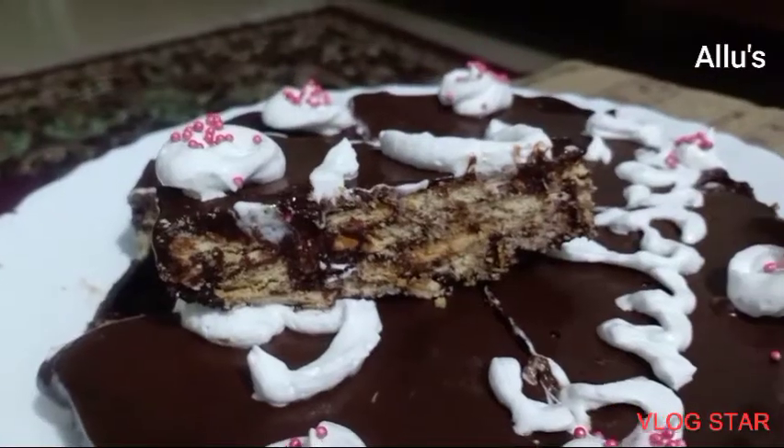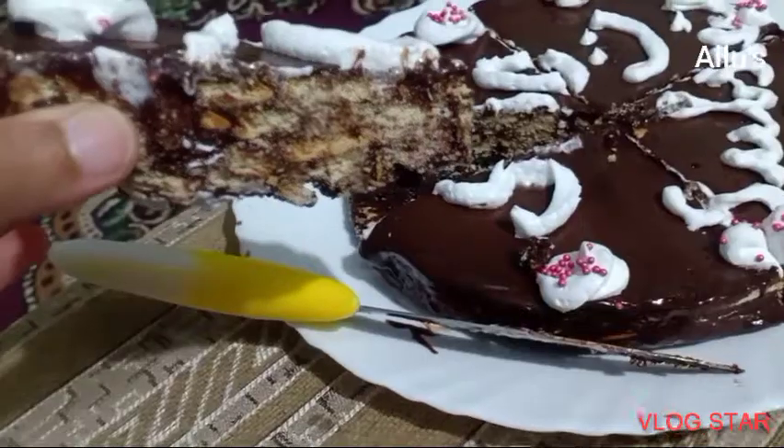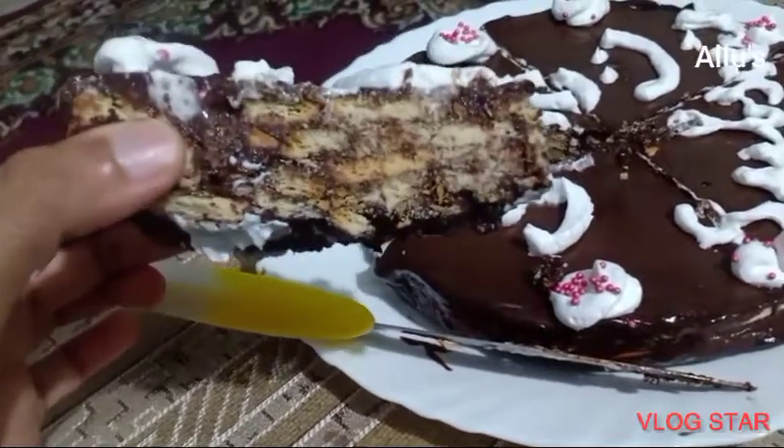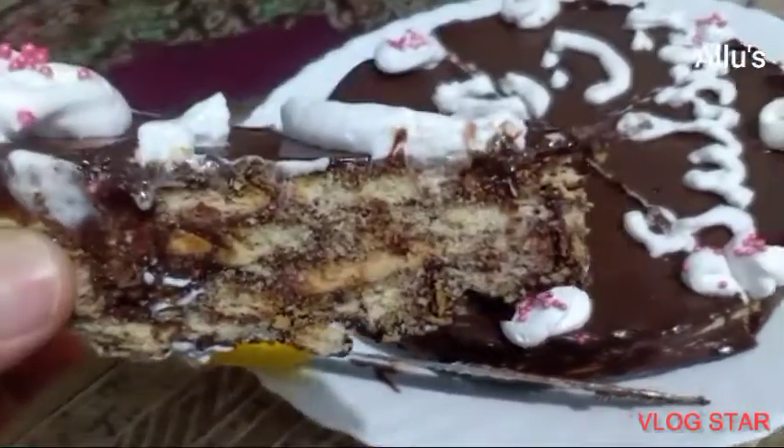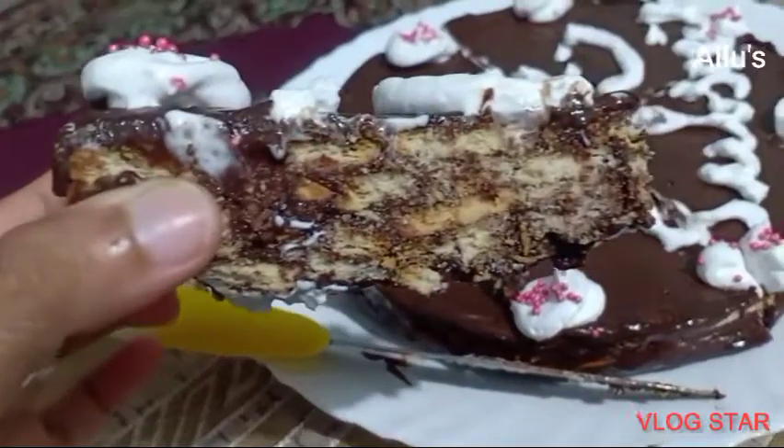All of you do try this easy no-bake chocolate biscuit cake. A very big thank you to the Smoothing Life family for making it 500 subscribers, and looking forward to more subscribers and more views. Thank you!